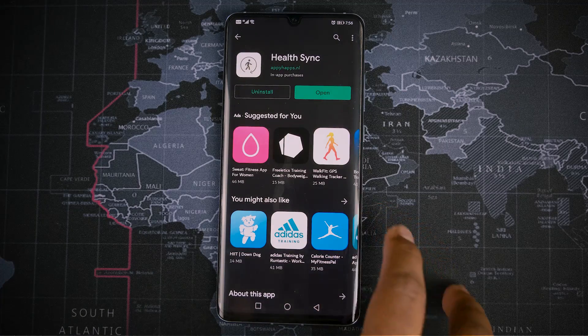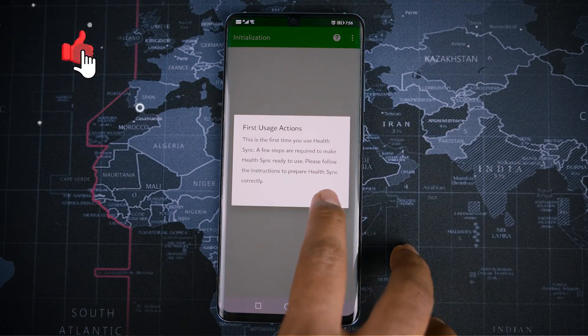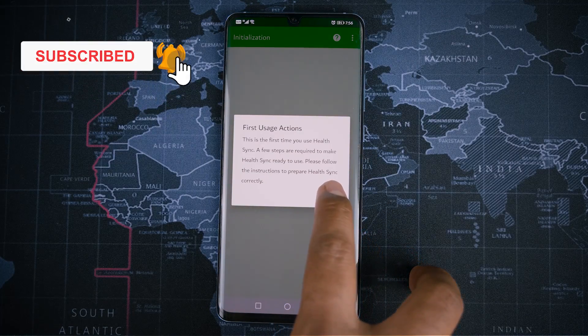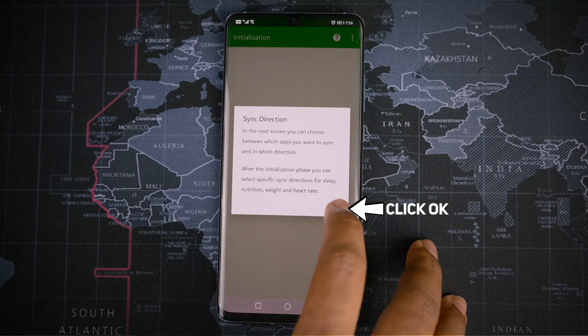Now open the Health Sync app. The most important thing about this method is you have to read all the notifications it is showing on screen. You may have different notifications at times, so please read carefully. What you are seeing right now is the basic setup. As per the notification, click OK.